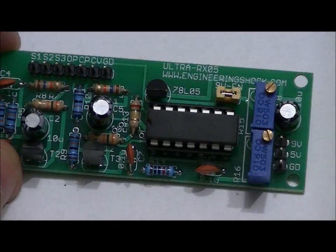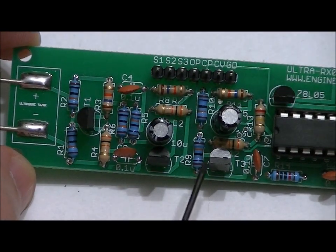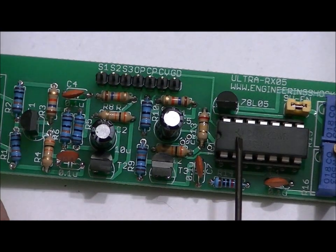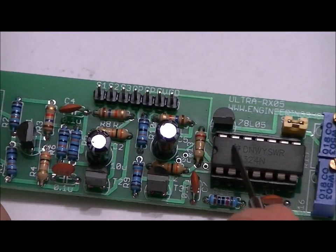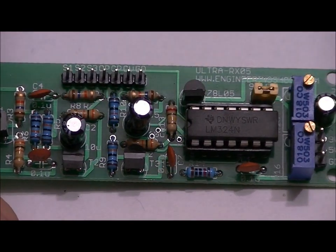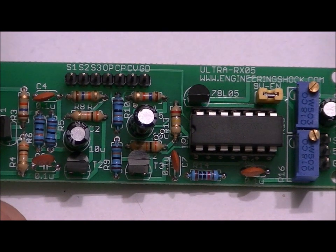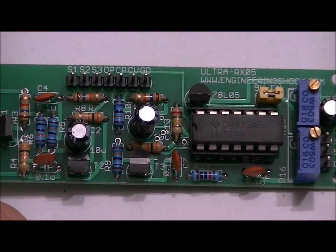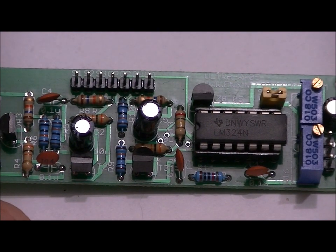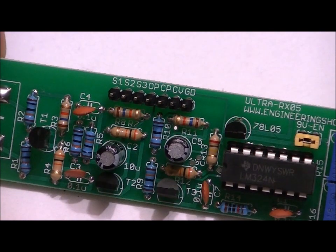We've got three stages of passive amplification — just transistor amplifiers — and a single-stage op-amp amplifier after the three passive stages. It's not really necessary, especially if you're using 40 kHz, but we also have the option of feeding the output of that active stage into a comparator for a square wave output. We'll use the two pots on the right to make adjustments — one adjusts the gain of the active stage amplifier, and the other controls the negative input voltage of the comparator. Honestly, the three passive stages of amplification are more than enough.